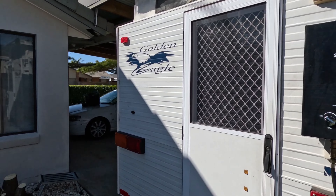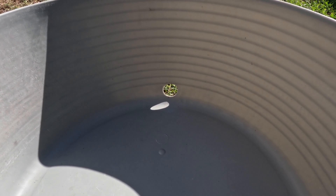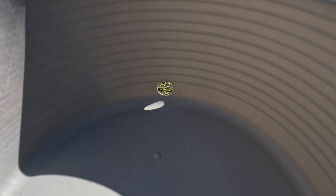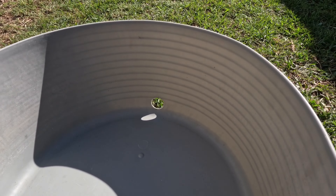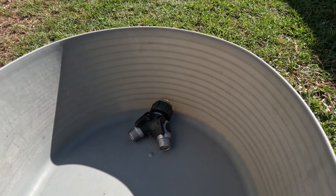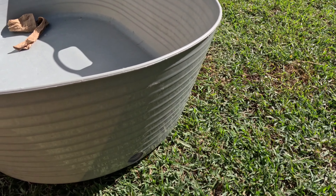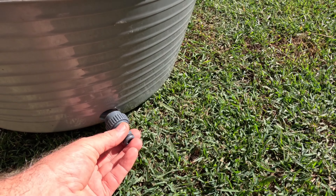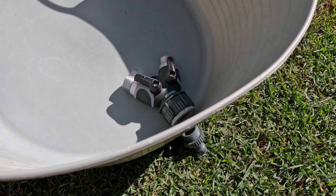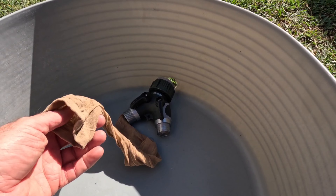So I came up with this little contraption hack. That's a Bunnings storage bucket. What I've done is bought a two-way tap adapter from Bunnings - I'll show you what we're going to do with that in a minute - and I have an old foot stocking to use as a filter.